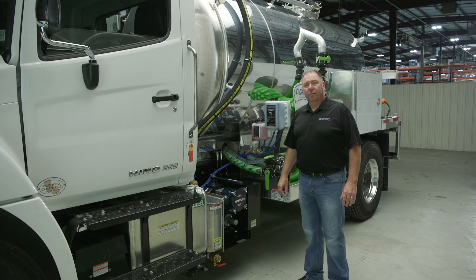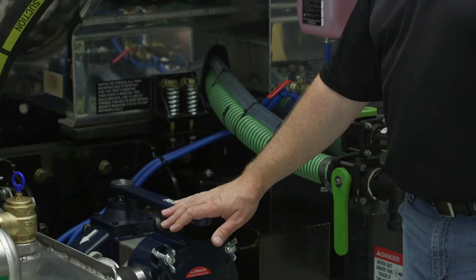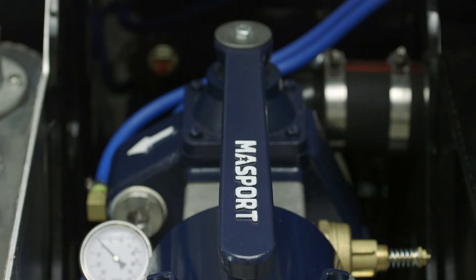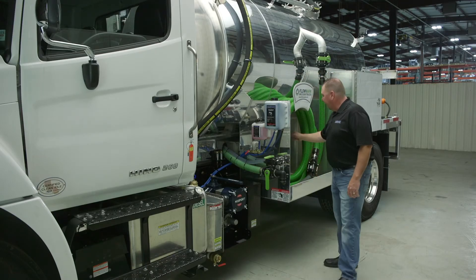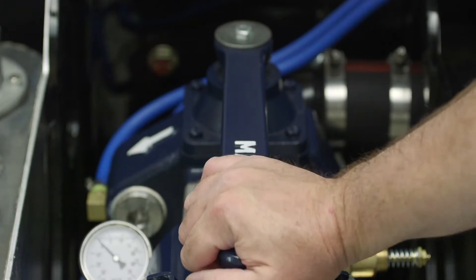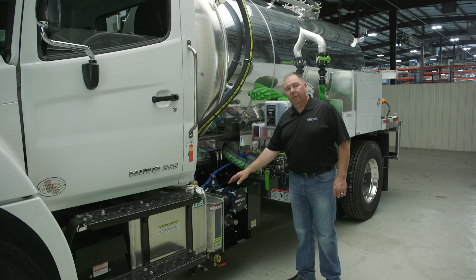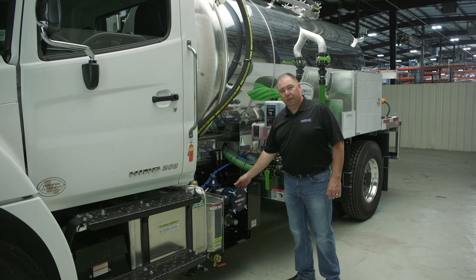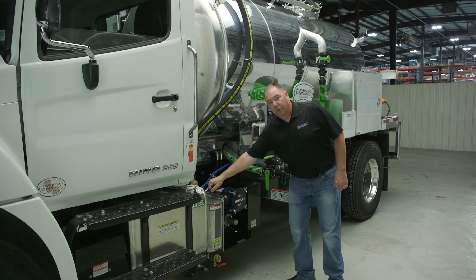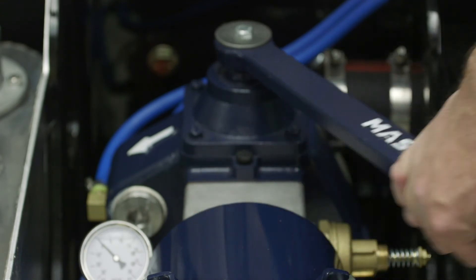Before you start your day, ensure the pump is operating properly by going through the startup procedure and checking your relief valve settings. First, put your valve handle in the neutral position to make sure the tank is bled off and you're not starting the pump under a load. Then engage your PTO and move your pump handle into vacuum mode. Let the pump build vacuum, then check your gauge to see where your vacuum relief valve is set and listen for it to pop off. Then move the valve back to neutral, bleed the vacuum, and slowly put it into pressure mode.